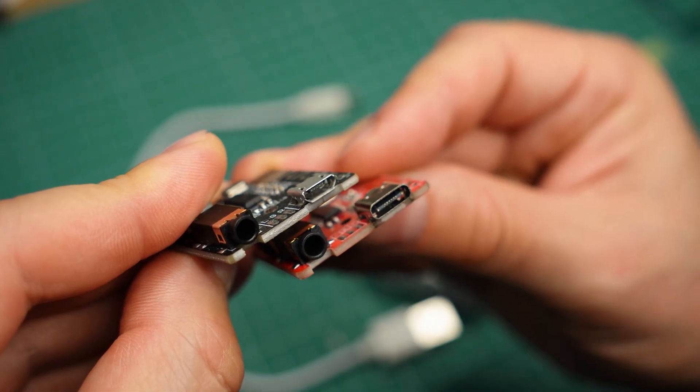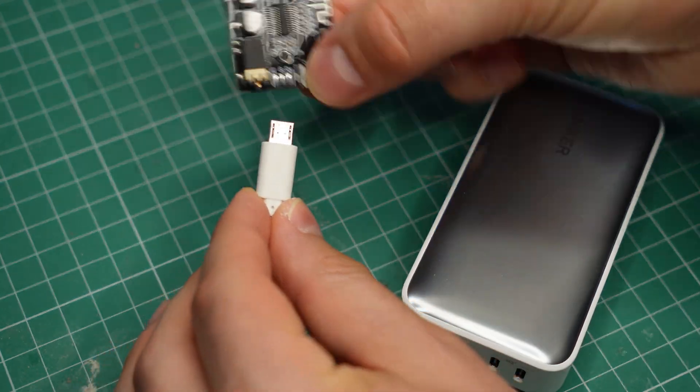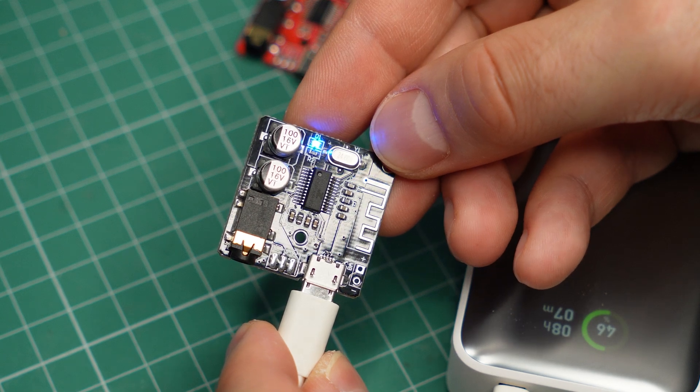You power the receiver through the USB connector. You can hook it up to a power bank, a computer's USB port, or a phone charger and it will instantly turn on and enter pairing mode. There is no dedicated power switch or automatic shutdown on any of the models that I have, and this can be annoying in certain situations.